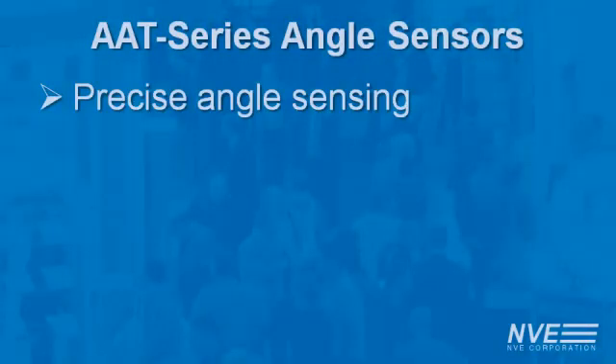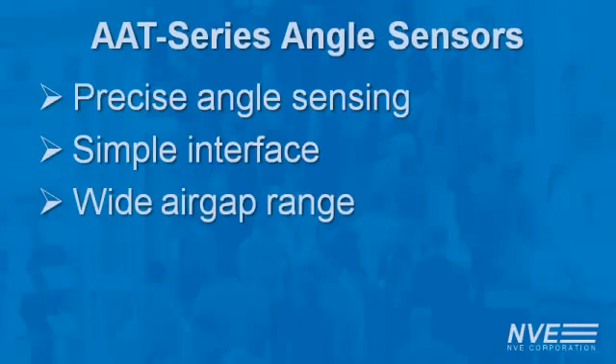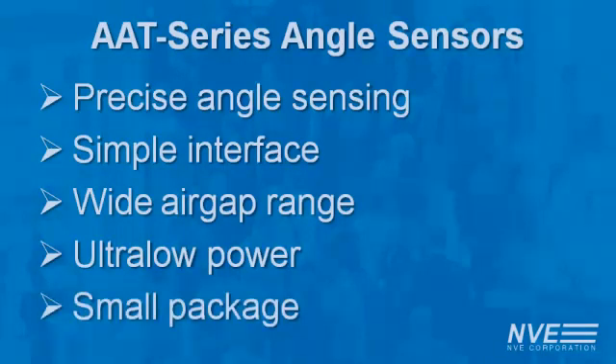We've demonstrated these sensors are precise and simple to interface because of their large output signals. They also have a wide air gap range, power consumption as low as a microamp, and they're in an ultra-miniature TDF-N6 package.